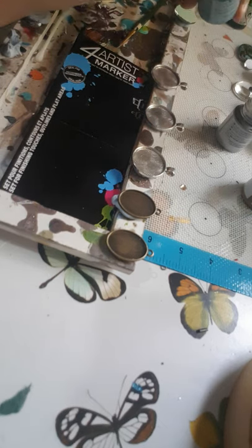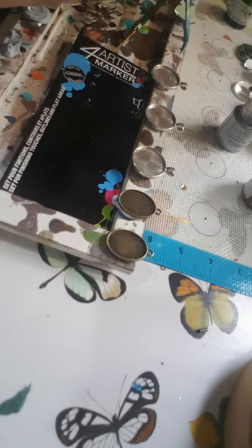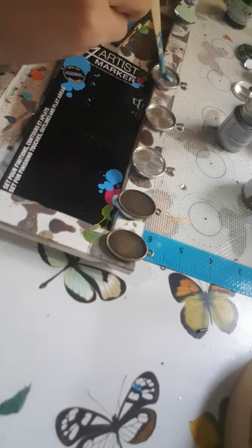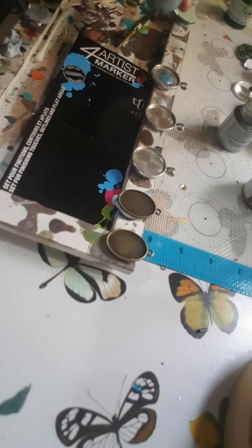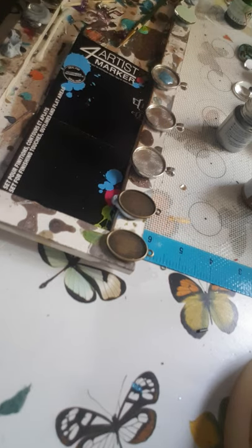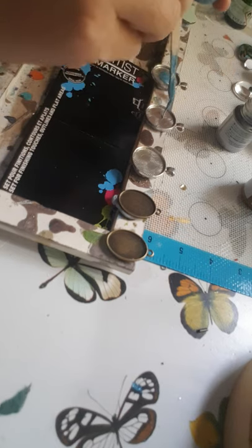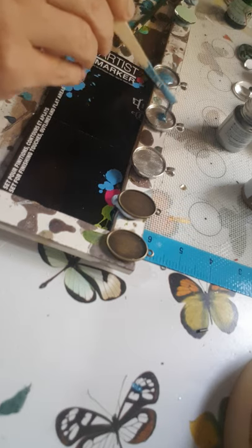Just give it a very good mix. As you can see it's really thick going on. This is the Prism, so this has that kind of honeycombed effect as it dries.